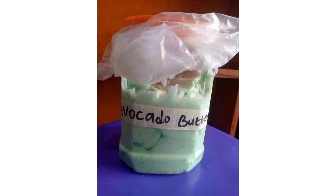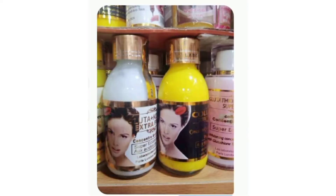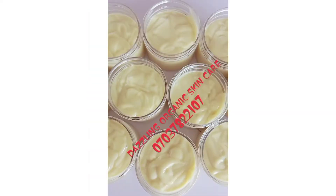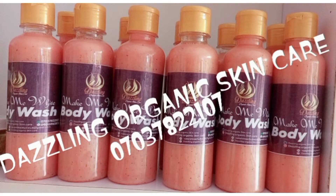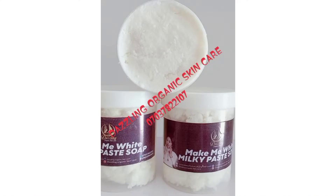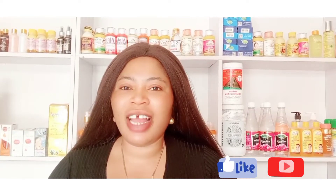Hello beautiful people, welcome back again to my channel. If you're new to this channel, thank you for stopping by. Please kindly hit the subscribe button and turn on the notification bell so as to be notified anytime an upload is coming from me.